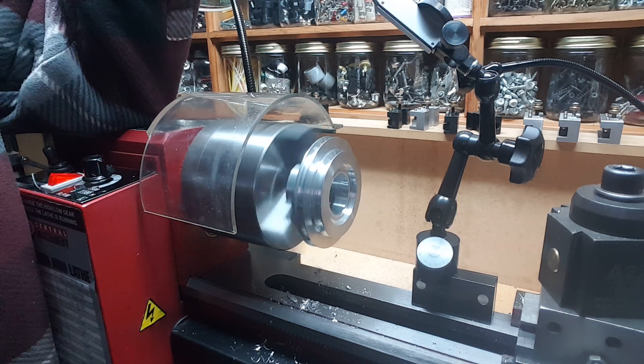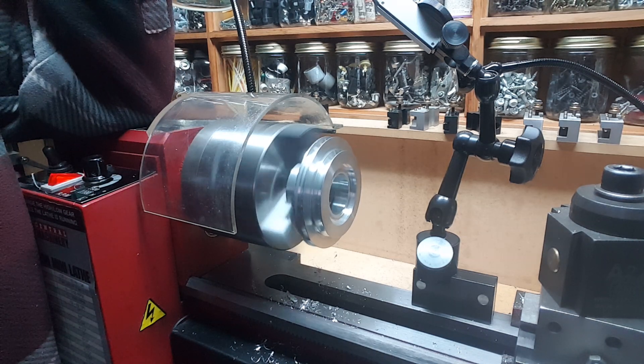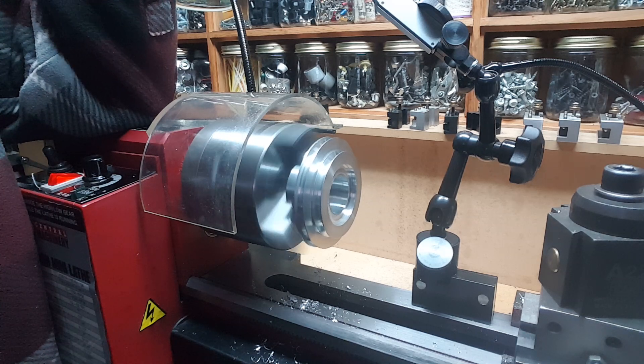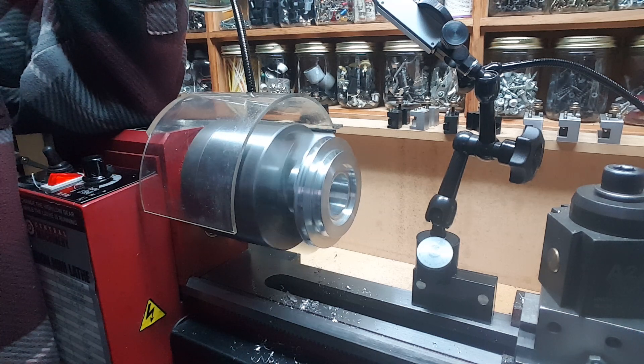After almost a year — their policy is defective returns within 30 days — they're just going to send me out another one. So thank you very much, the Little Machine Shop.